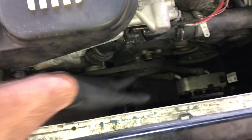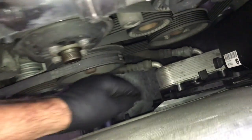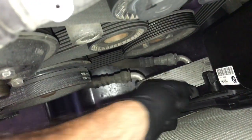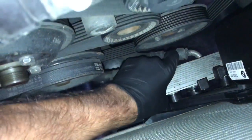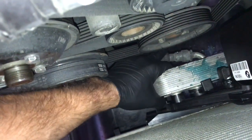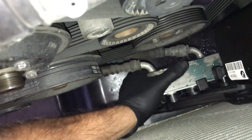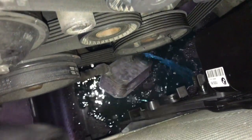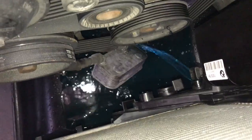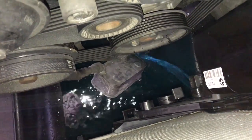Now with the fan and fan shroud removed, get the coolant draining with the bucket underneath. Pull the clip upwards and pull the cooler off — wiggle it and it will pop out. Once it pops out, let it lower down and hang so the coolant drains into the bucket. To get it to drain faster, remove the radiator cap.